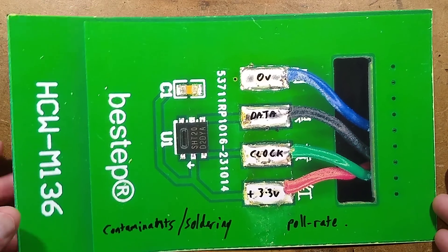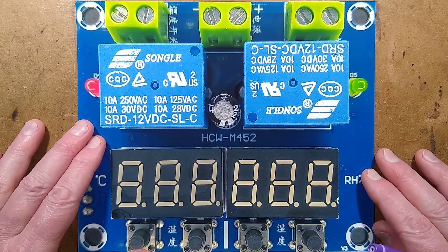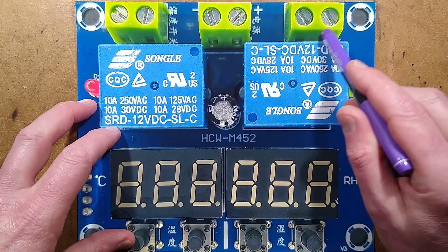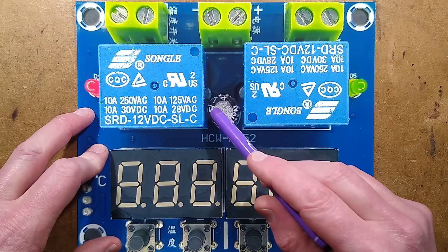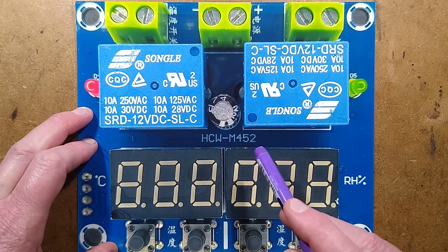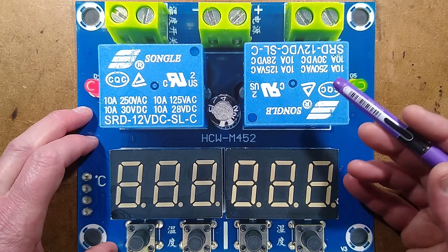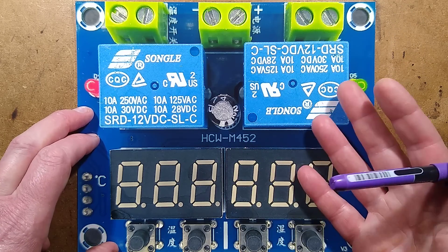Let's take a look at the main circuit board. You've already seen the module from this side — it's very straightforward. It's got the terminal blocks, the volt-free contacts going to each relay, polarity protection on the 12-volt DC input supply, and a little bit of smoothing. It's got two seven-segment displays, which are standard modules. Note that this module is the HCW-M452, also sold under the name XH-M452. If you search on your favorite Chinese site for 'humidity M452', you'll find these — typically costing around eight pounds.